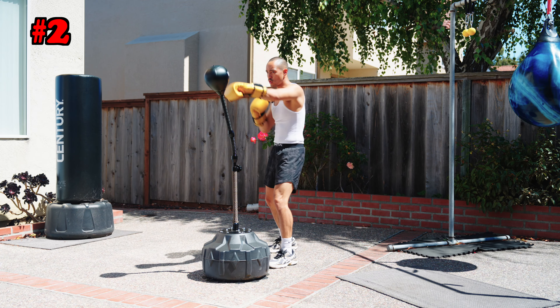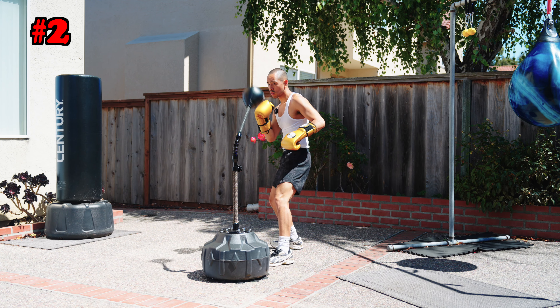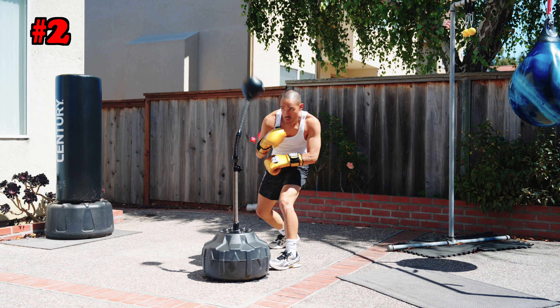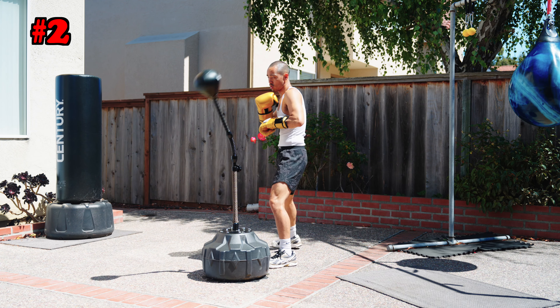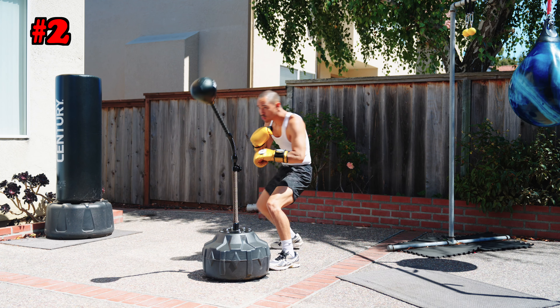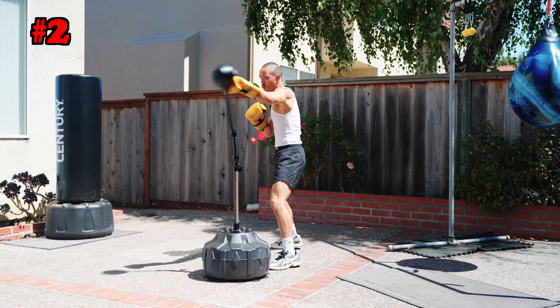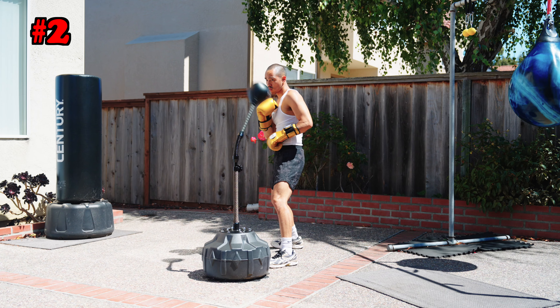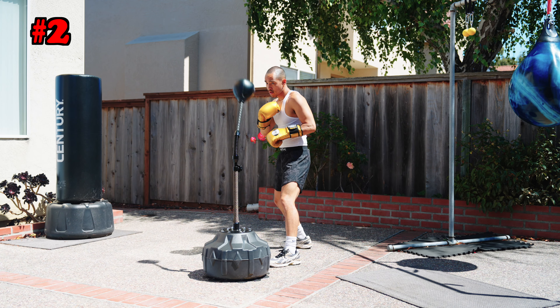Moving on to the next combination — it's going to be the bread and butter of boxing, of all combat sports — and that's the one-two: jab, cross. You want to make sure you have an exit plan, so you're rolling, slipping, bobbing, weaving, ducking. One-two, and don't get hit by the bag. You can pull back, pull counter. Another simple combination but one of the most high percentage of all time.